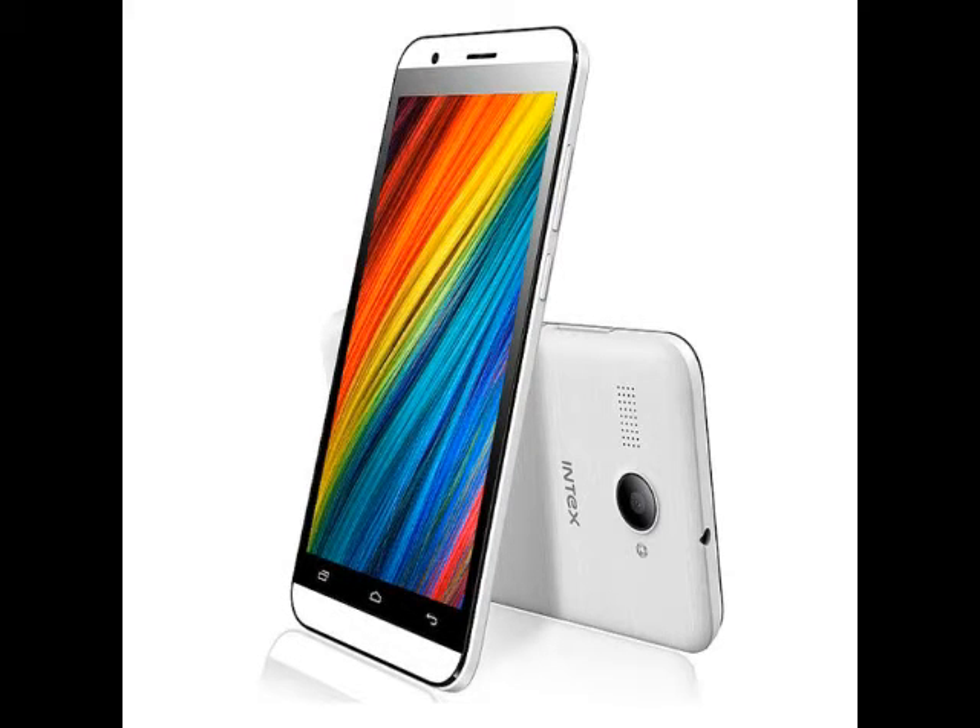The smartphone is powered by a 1.3GHz quad-core Spreadtrum SC7731 processor coupled with 1GB of DDR2 RAM. It bears 8GB of built-in storage, expandable via microSD card up to 32GB. It sports a 5-megapixel rear fixed-focus camera with LED flash, while there is a secondary 0.3-megapixel front-facing fixed-focus camera also on board.